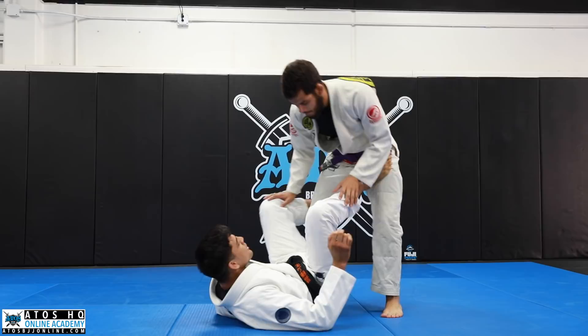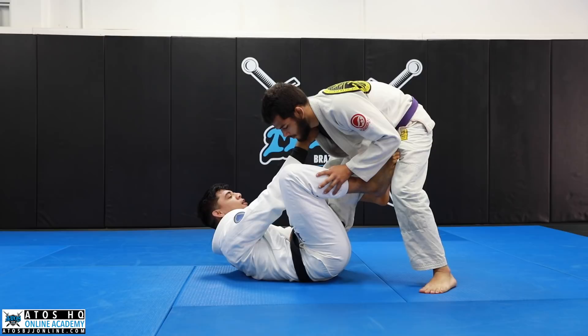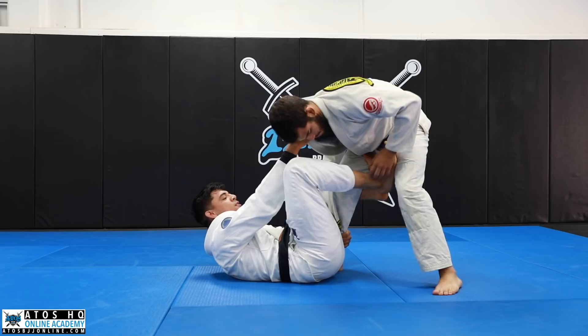Today I'm going to show one position I like to use from the De La Riva — actually from the Berimbolo. I like this option because sometimes when you go for the Berimbolo, I don't like to shoot my De La Riva so deep.